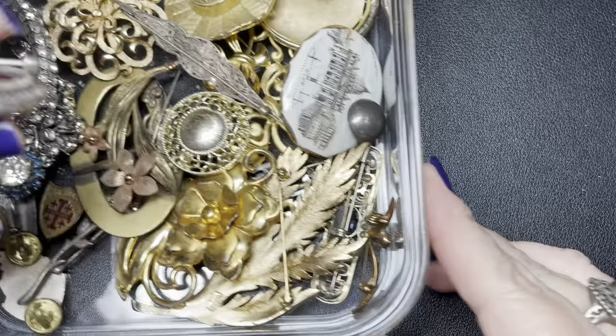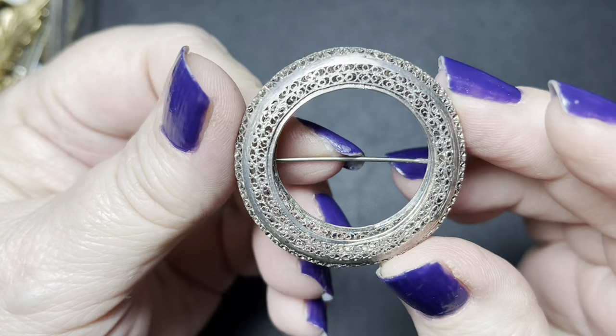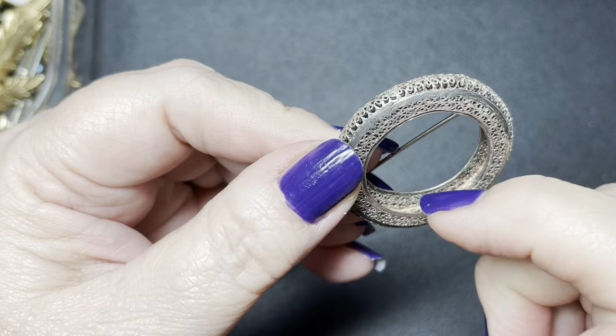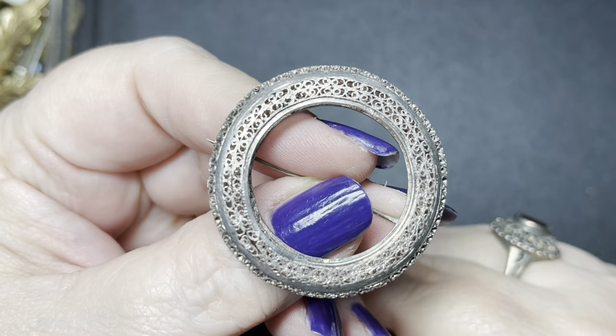First, let's go for this one. Obviously this one is a sterling silver. Let's see if it's marked. Generally, if you find a brooch that's filigree like so, you can find the marks on the inside of the wreath. This is a gorgeous brooch. Anytime you're seeing filigree that is done really, really well — let me see if I have one.